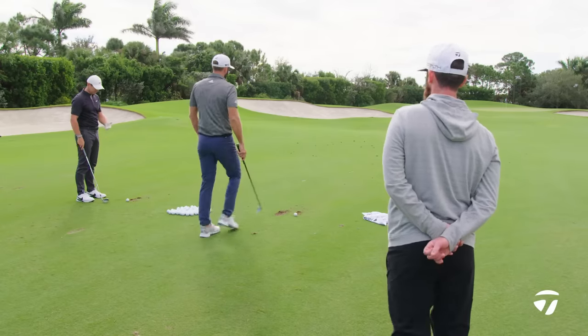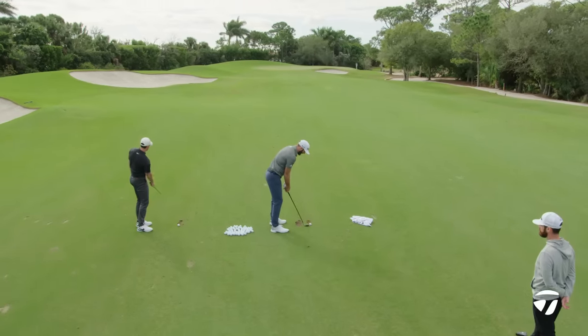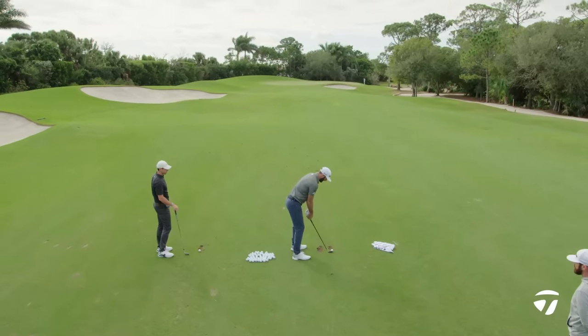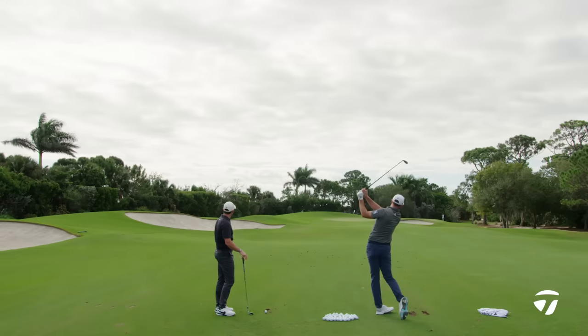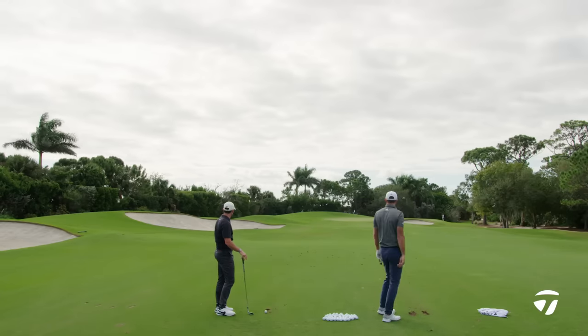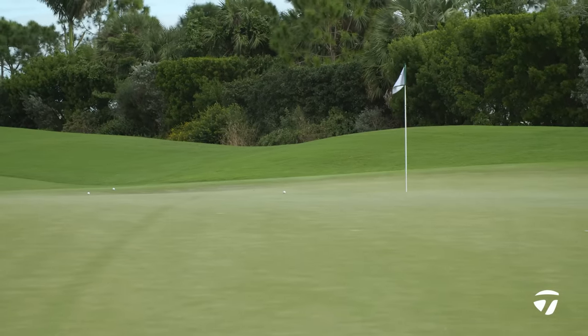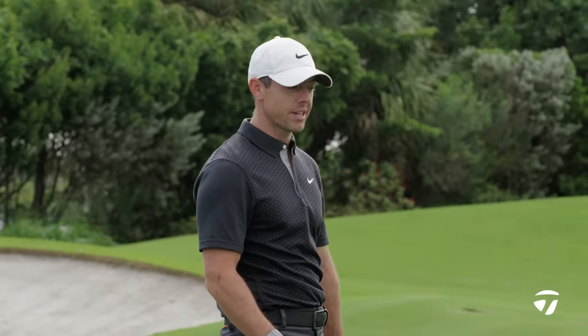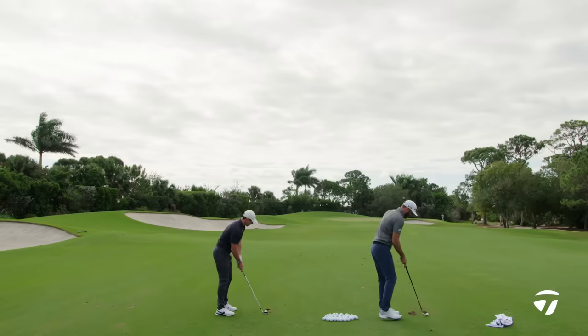Controlling the spin — and that brings in the golf ball. You're both using the TP5X. Does that come into the decision on this? Yeah, we're trying to take spin off the wedges so it hits and stays where it lands. Using the TP5X, it just has that little less spin, which helps.